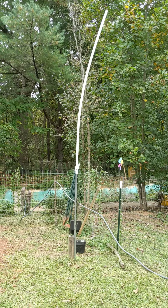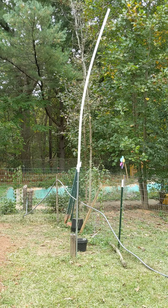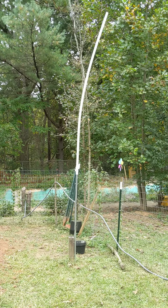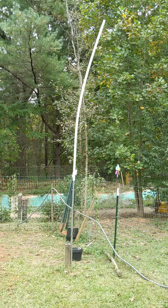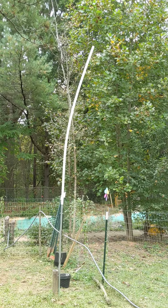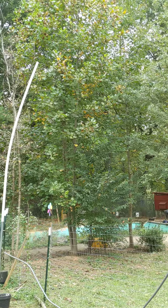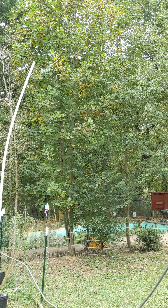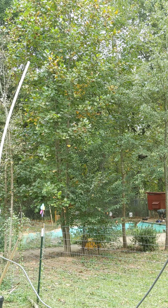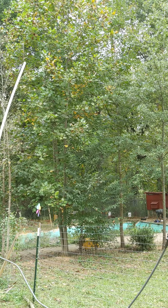The end mast is basically one piece of top rail and one full piece of one-and-a-quarter PVC. You can see it's got some good flex on it there, which is fine. It's been that way for two years almost. We've got paracord running up to an i-ring, which then connects off to the end of the dipole.